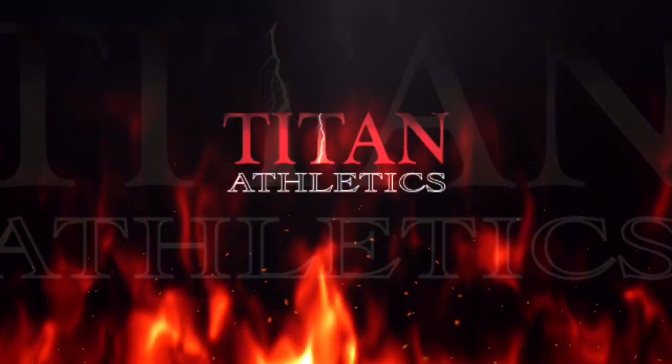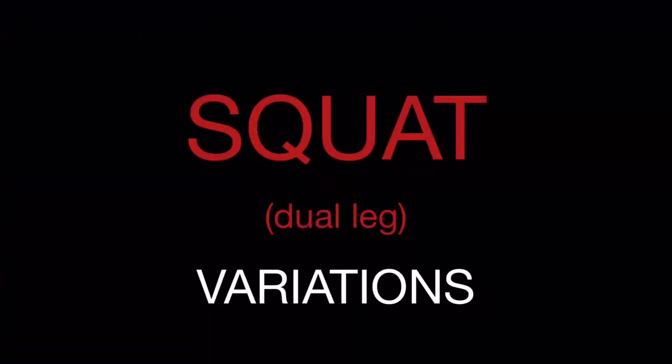This is the first of a series of videos on strength and conditioning. This one is called squat variations with two legs.